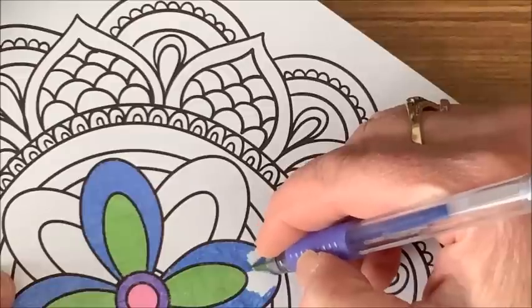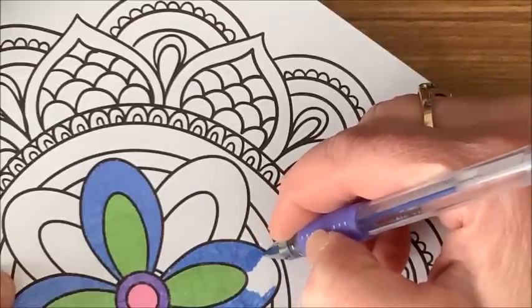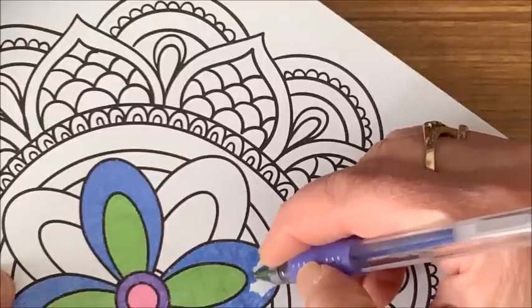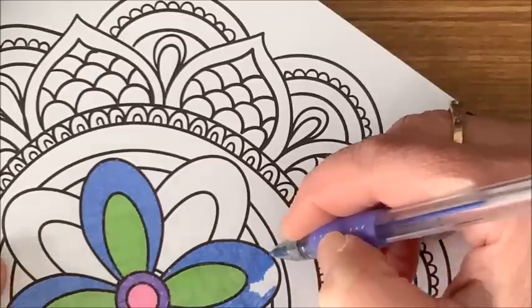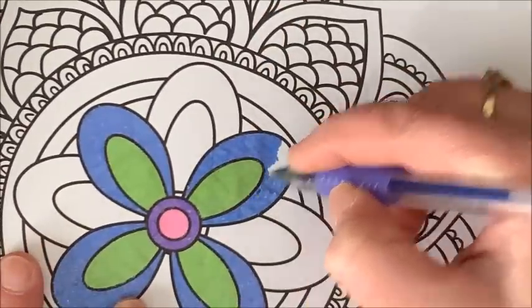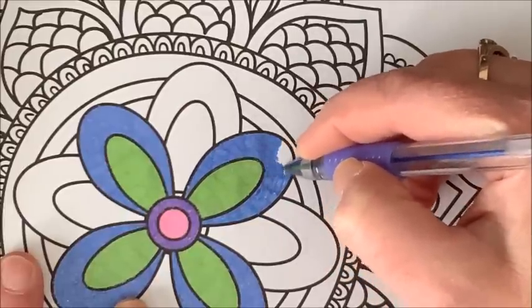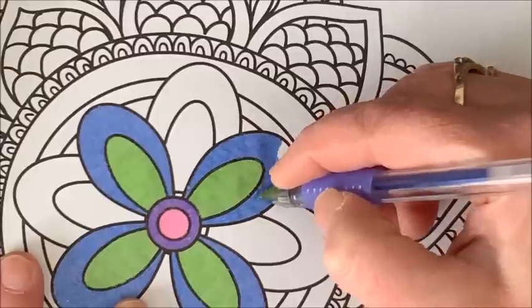So, what was I saying when I was so rudely interrupted? Oh, I was just saying what gel pens I no longer use. Yeah, I only exclusively use the glitter gel pens now, and I know many of you do too.